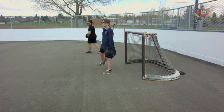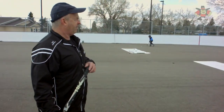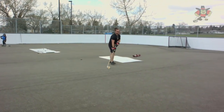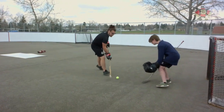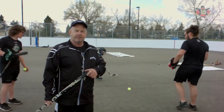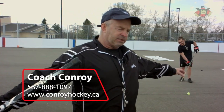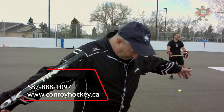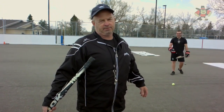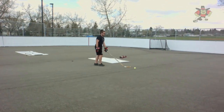Good job, Nate! One last time — we're going to go to our forehand. Come in, boom. And for the last deke: our goalie has already seen us go to the backhand, seen us go to the forehand. Personally, I love between the legs — get his feet open and there's a big old hole between the legs.